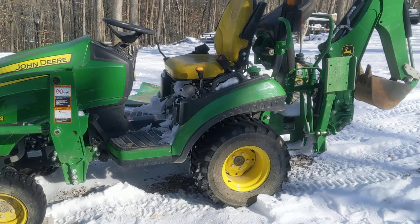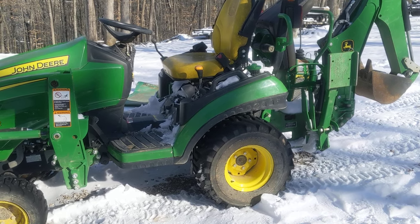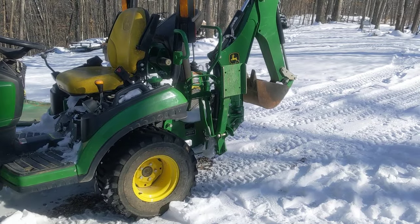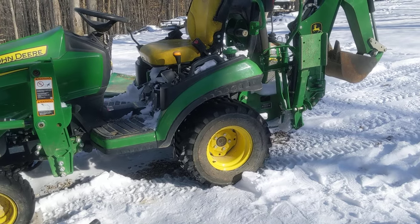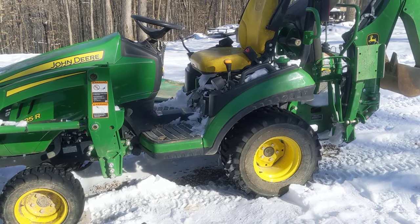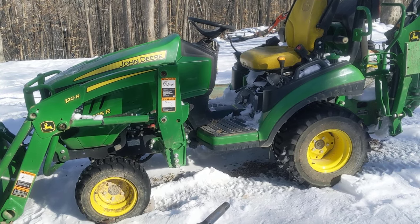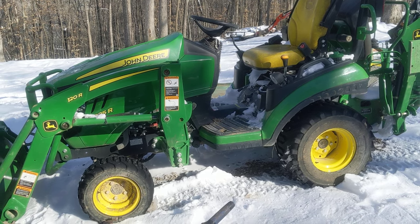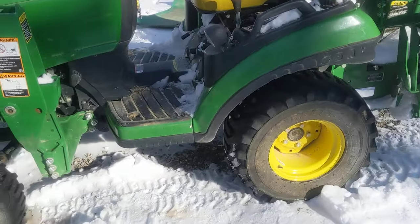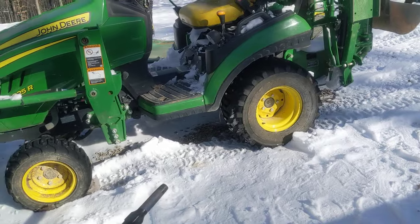We've got a 1,200-foot driveway that I keep graveled with this thing. I graveled the whole driveway with that front bucket — had the gravel dumped at the front and hauled it the whole way. I've also got a video where I put in an RV pad and some French drains and spring boxes. I used the excavator and chipping hammer for a lot of that, but for the gravel it was all this machine. Scroll through my videos and you'll see it in action. Tires are wearing out because I drive it on the road all the time.